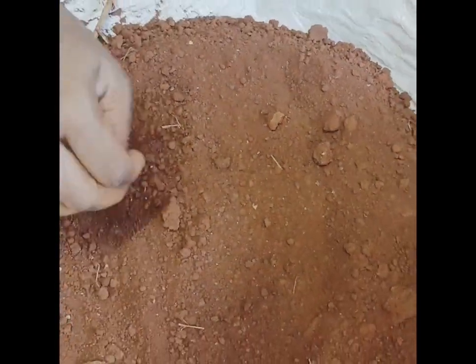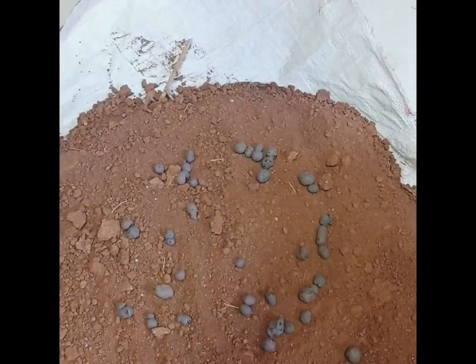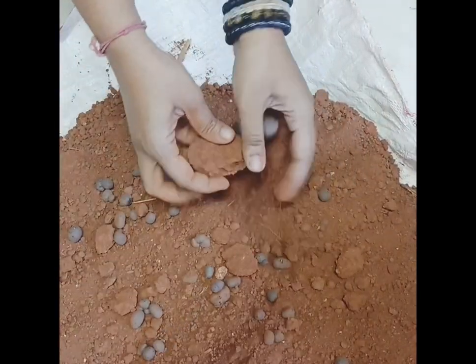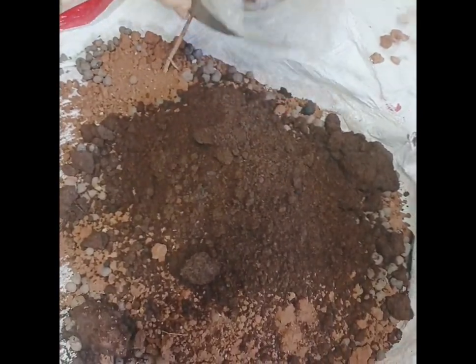We need to mix it with a fertilizer. We need to mix it with clay balls. This is a clay ball.